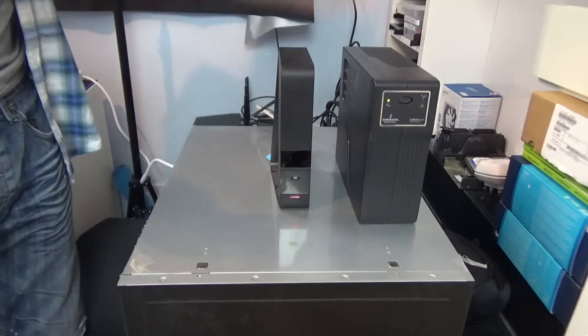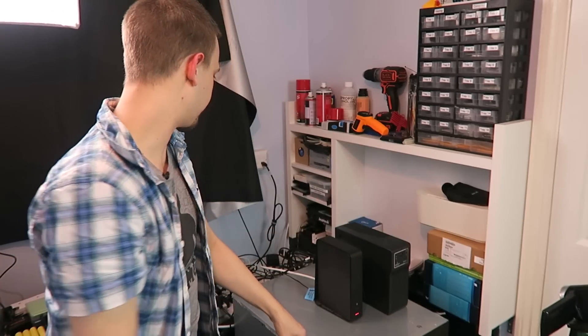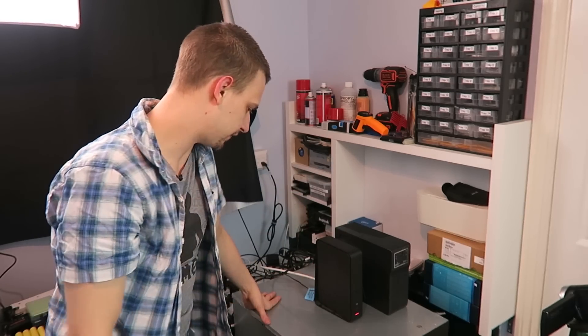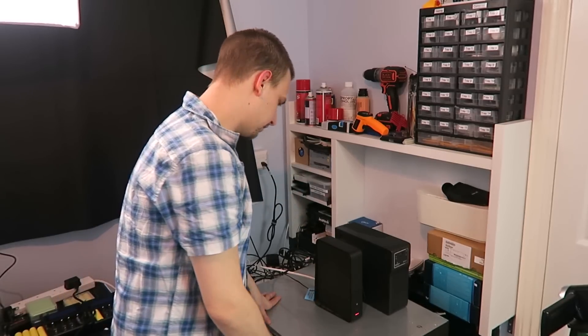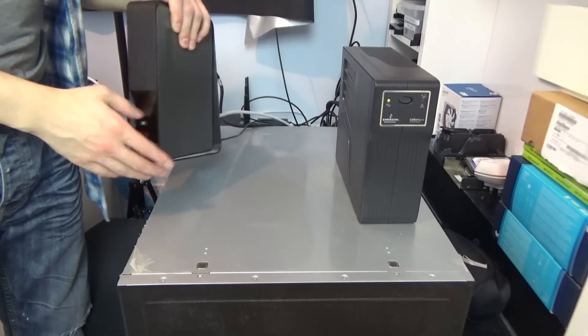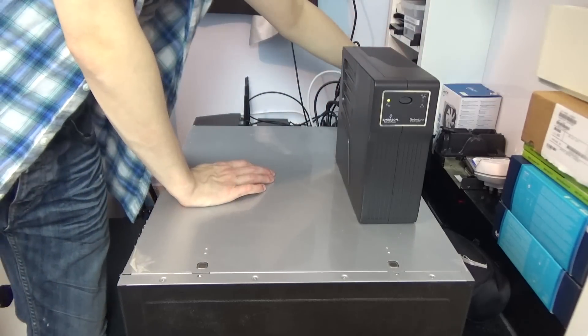Eventually I want to get a server rack here because this is full, and that'll make it look a lot nicer — another one of these which would essentially be a JBOD of hard drives. But let's take a look at what's on top first. This is just the modem from the ISP, a basic cable modem — not very exciting.